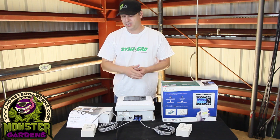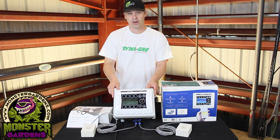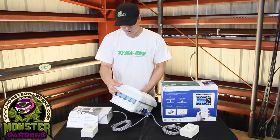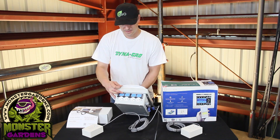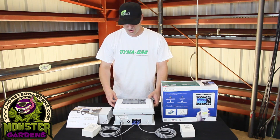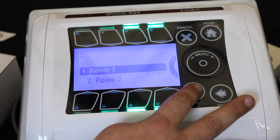A lot of controllers come with one remote sensor; this one allows you to do two because it has two banks of four controllers basically. You can see that there are four plugs on either side, so essentially you can control four lights in two different rooms and have them both on at the same time — unlike a flip box.